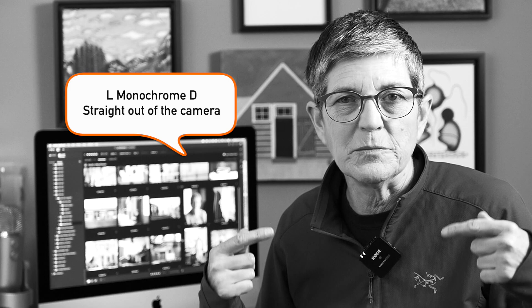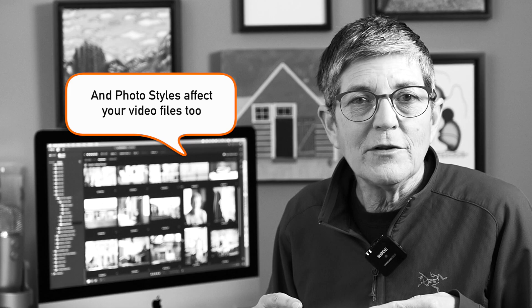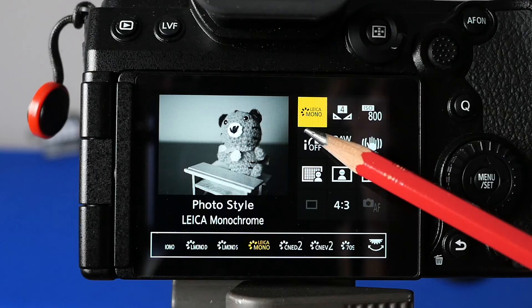If you've been watching my YouTube videos for a while, you'll know that I'm a fan of monochrome photo styles — not just the Leica one in the new G9 Mark II but all of them. This particular one is L Monochrome D, and it's quite contrasty, kind of crunchy — might work well for urban scenes, really grungy looking, maybe skateboarding and things like that. If you have a Lumix camera, make sure you experiment with all the monochrome photo styles, not just the new Leica one.